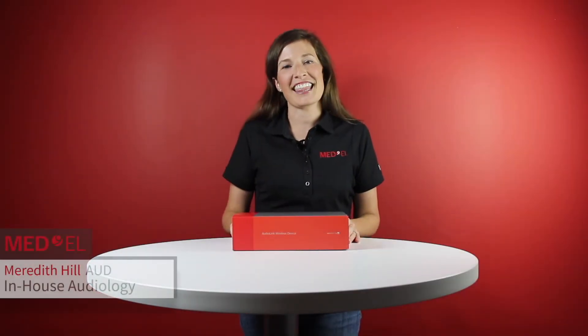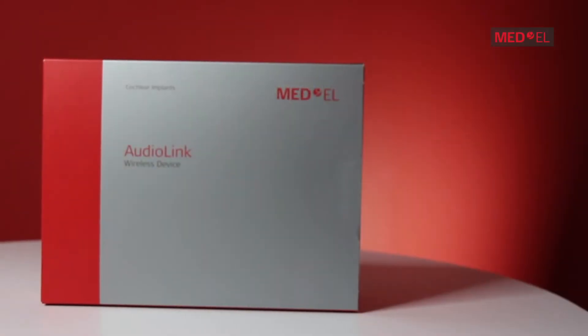Hey guys, it's Meredith Hill. I'm an audiologist with Med-El. You might recognize me if you've ever contacted our in-house audiology team for support. I'm here today to introduce to you a cool new device: Med-El's new AudioLink.